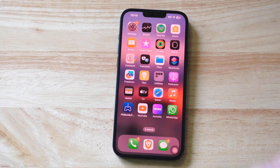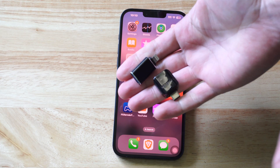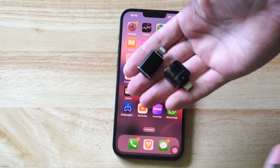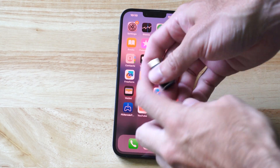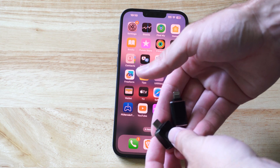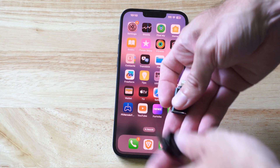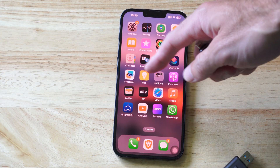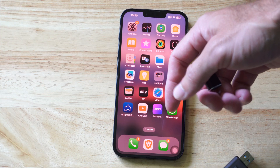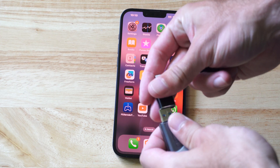Hey everyone, this is Tim from Your 6 Tech Hack. Today I'm going to show you how to transfer photos to a USB drive from your iPhone. I'm using these little adapters — this one is a Lightning adapter and this one's a USB-C adapter. You can buy these off Amazon for like four or five bucks, whereas if you go to Walmart and buy the official iPhone one, it's going to cost you like 20 to 30 dollars.